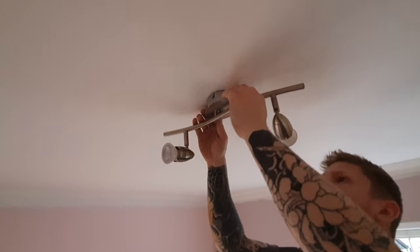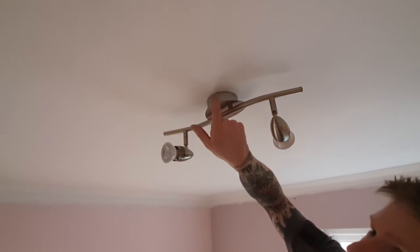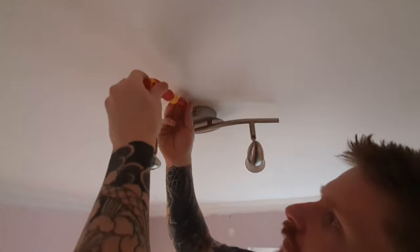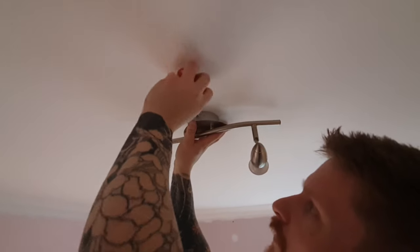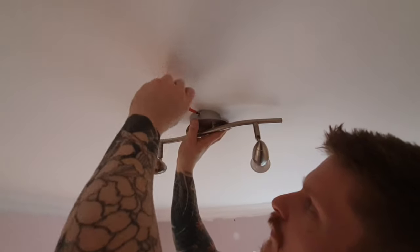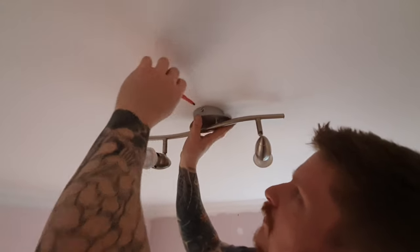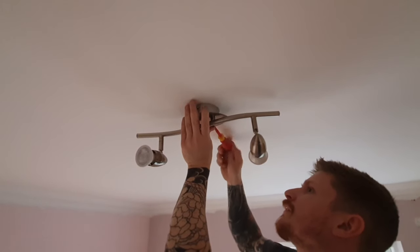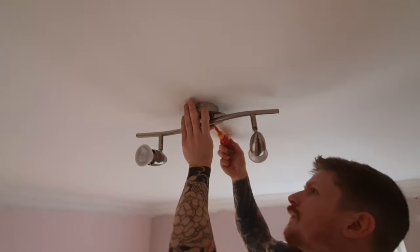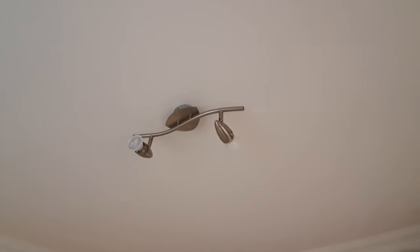There we go. Now just do the two screws up. Level it up, straighten it, hold it in place and do the two screws up on the side. Your light fitting will probably be different to mine but you get the idea. Tighten the screws up — and as you can see, that is all fitted perfectly.